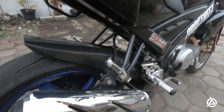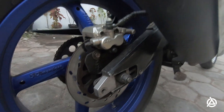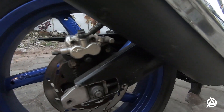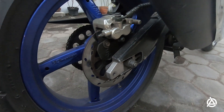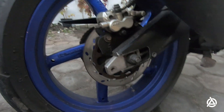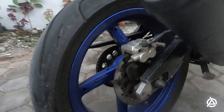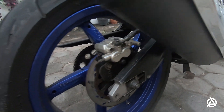Untuk swing arm, kita juga udah ganti, punya R15 V2 yang lama. Dia lebih panjang dari V3. Tapi untuk ban lebih kecil kapasitasnya. Pelek nya ukuran 3,5. Ban nya ukuran 150 per 60 pakai Genios. Yang depan 110 per 70, pakai Genios juga.